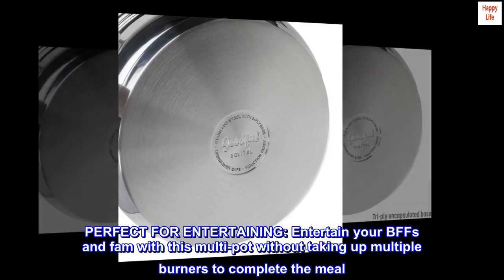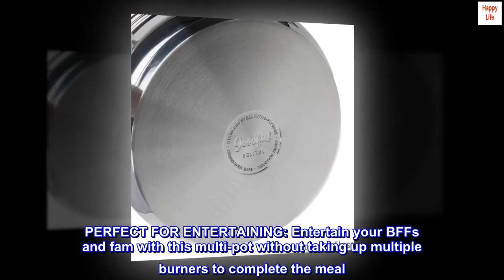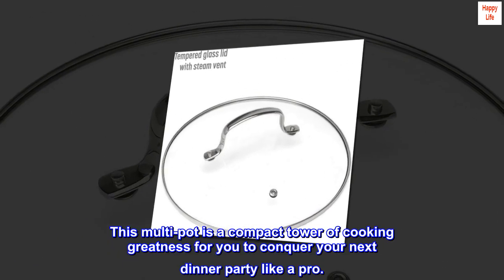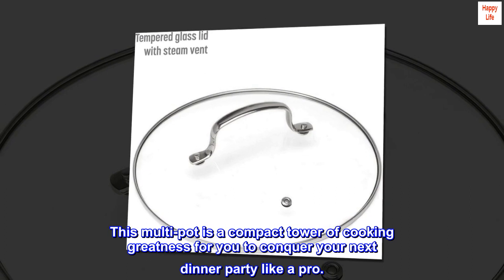Entertain your friends and family with this multi-pot without taking up multiple burners to complete the meal. This multi-pot is a compact tower of cooking greatness for you to conquer your next dinner party like a pro.